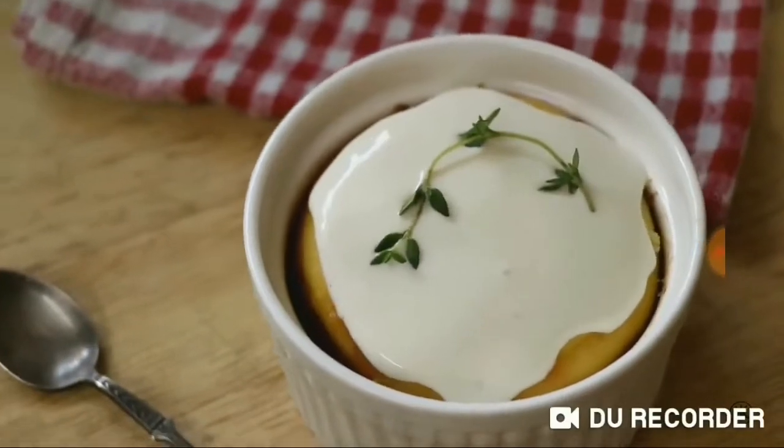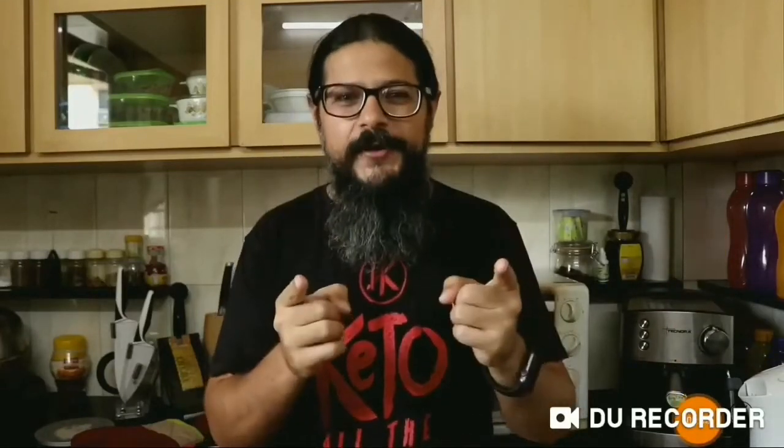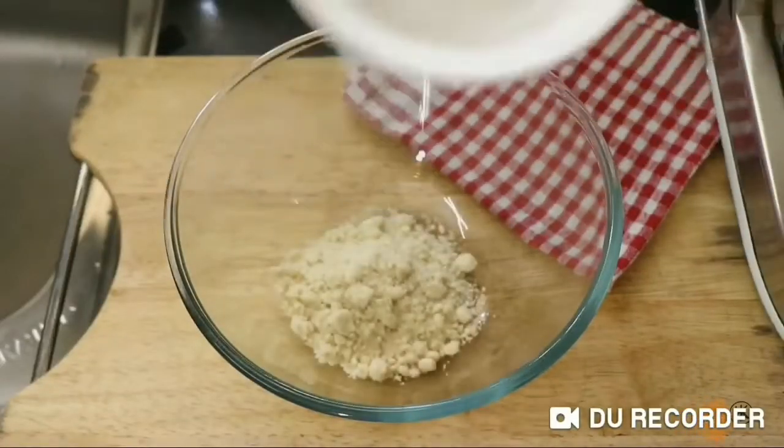Now we're going to be making a delicious lemon and thyme keto mug cake, and it's going to be delicious. We're also going to make a cream cheese glaze to go with that. So anyway, enough jibber jabber — let's get cooking.